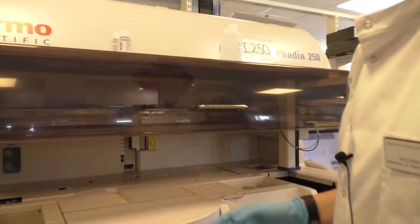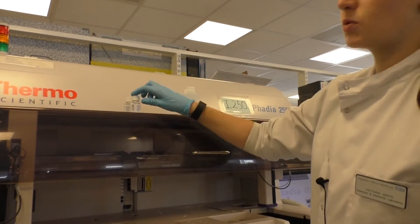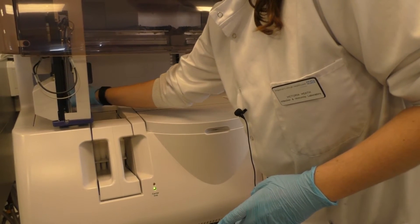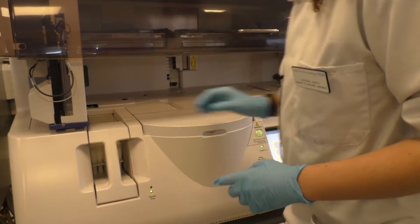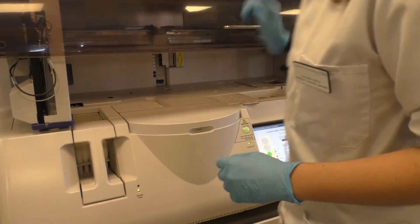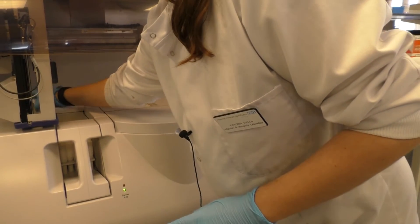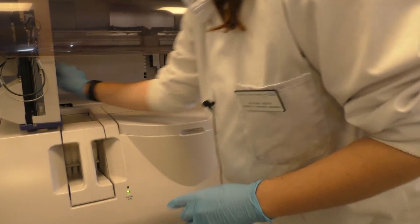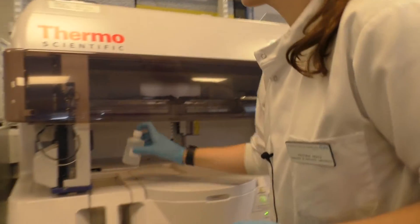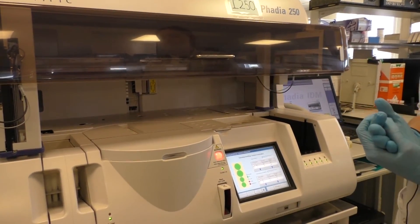These run very similarly to a general ELISA bench — we have conjugate, substrate development solution, and stop solution. Again, everything is scanned in. You should also avoid touching the threads of any of your reagents while they're on the machine, because you can transfer contamination from your own fingers.